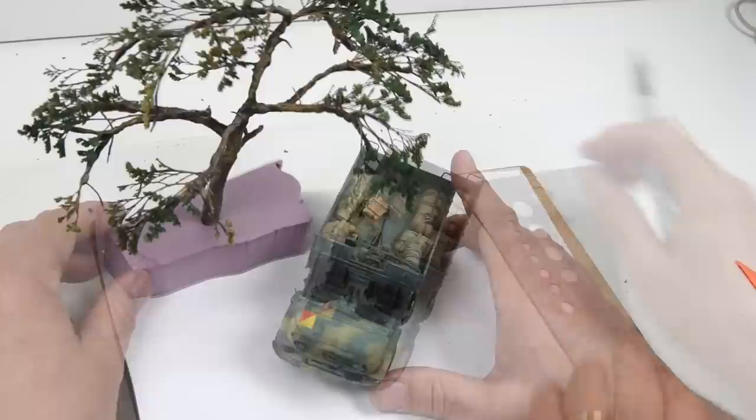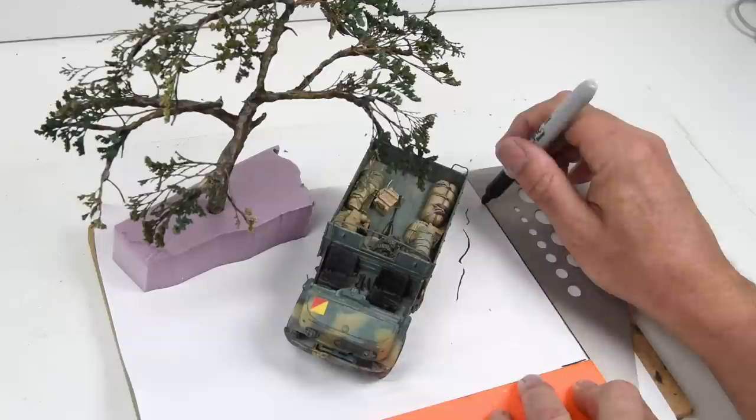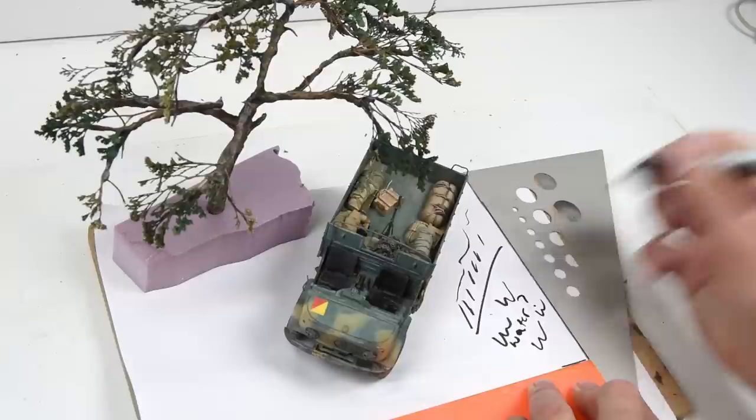I don't necessarily recommend this method of just letting it come together as the best method for building scenes, but it tends to be how it works out in my case. The most difficult challenge right now is basically don't panic, worrying that something's not going to come together or ideas won't happen. Generally it always does - I just have to wait for it to materialize. Let's pull together some more elements for our scene and put the final touches on our figures.